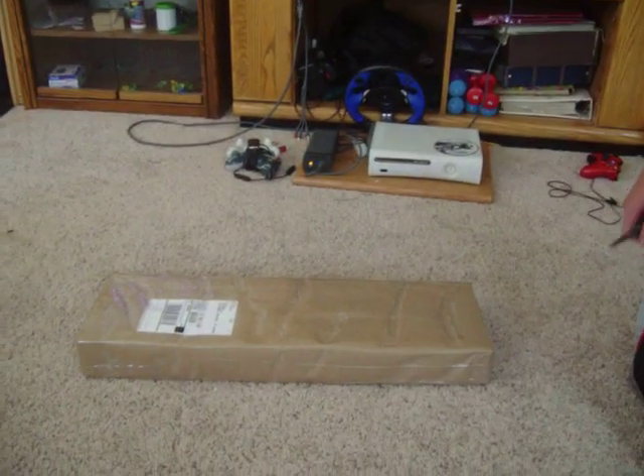Hey YouTube, SneakySniper05 here, and today we're going to be doing an unboxing of the UTG Multi-Shot Shotgun, pistol grip version.